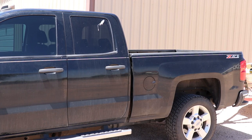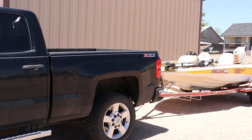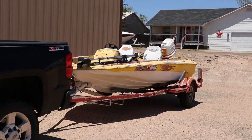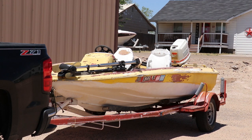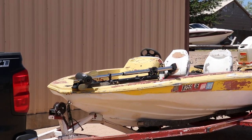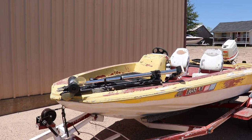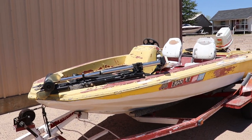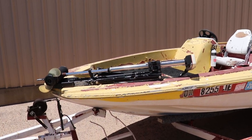Now for the unveiling — check out what made it all the way back from Albuquerque. In all of its splendor, the bass boat from hell is officially back in my possession. Big shout out to my friend Earl who brought it back to us, and I am really excited about getting to work on this boat. This is the HP 120 Skeeter bass boat, and it is in horrible, horrible shape.